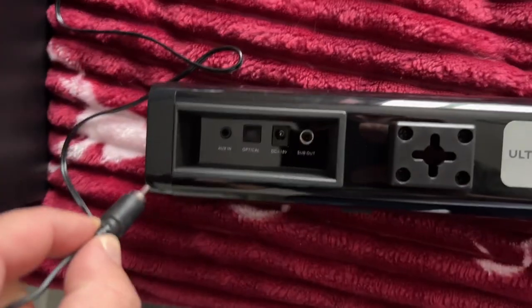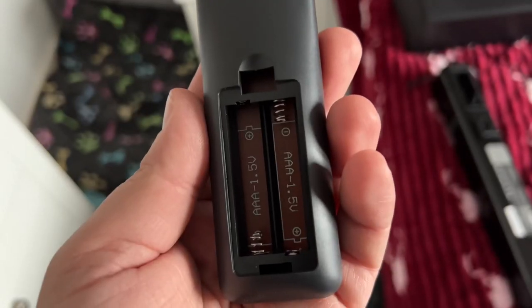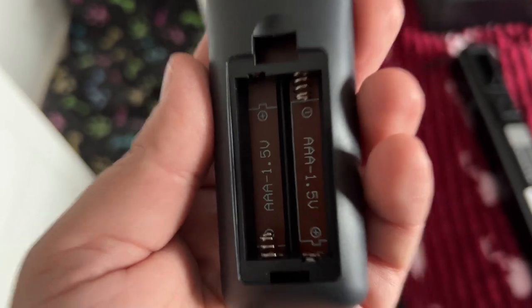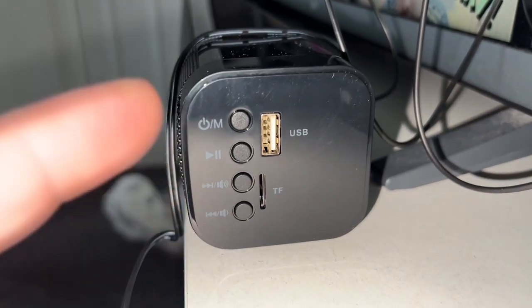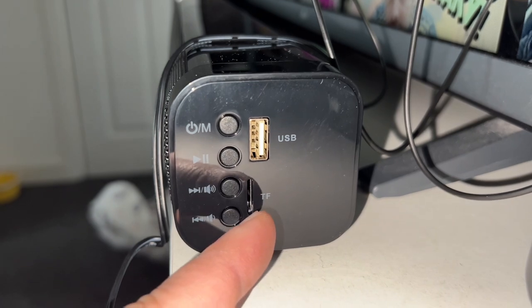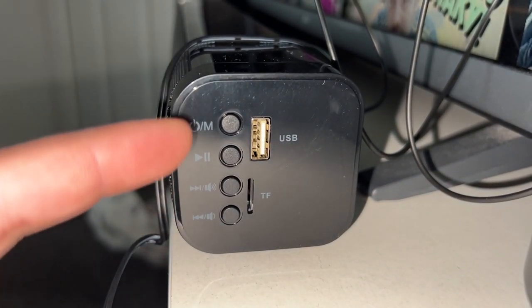Then you grab your subwoofer and get the wire, which I believe goes into the sub out port. One little thing to note: the remote control does not come with batteries and it takes two triple A's. Before we get going, I also wanted to point out what I missed — we've got some controls on the actual soundbar itself. There's space for a USB, space for a micro SD card, and then your on/off, play, and volume controls, plus skip back and forth buttons.